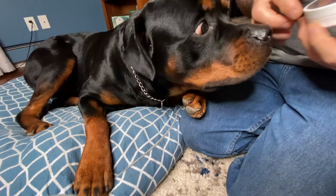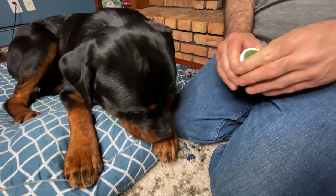But the best dog balm really helps heal them up quickly. You only need a little bit. Just make sure your hands are clean and dry before you scoop any out of the jar.